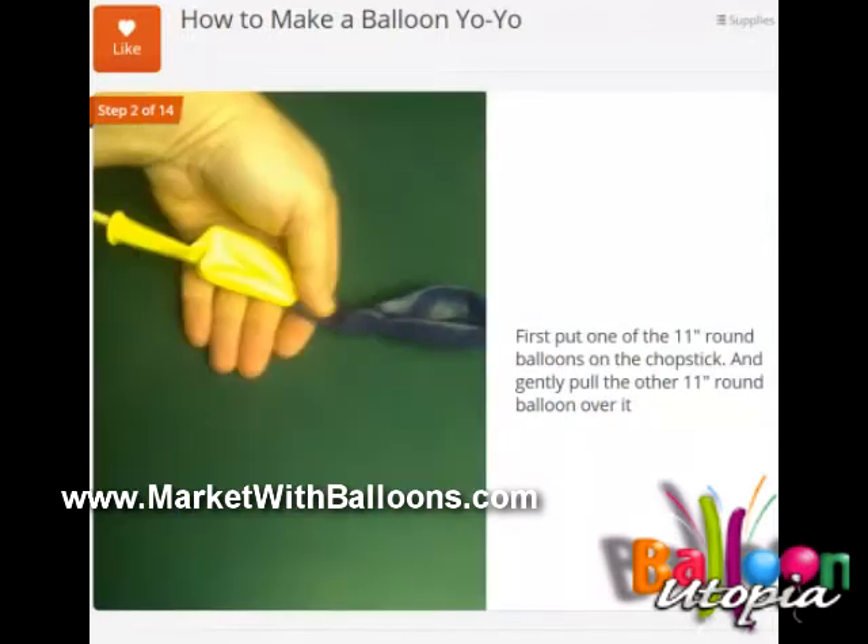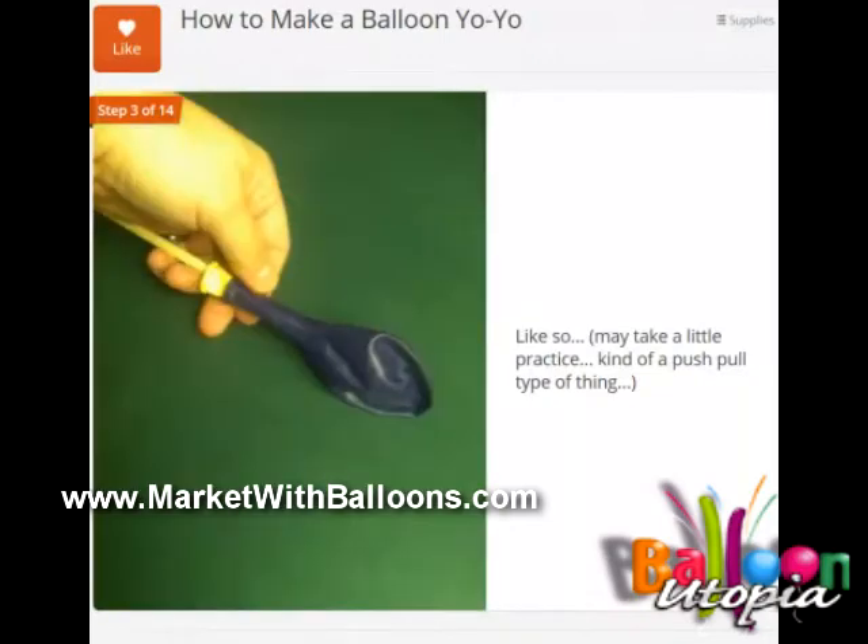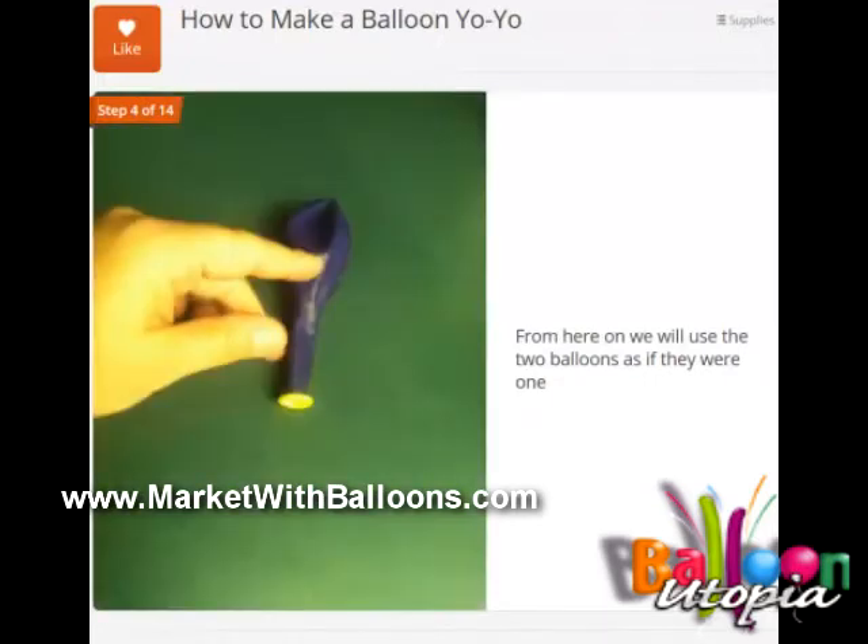The first thing you're going to do is put the chopstick inside one of the balloons and then gently insert that into the other balloon. So what we're doing is double-stuffing the balloon, and you use the chopstick to provide the strength to push it down. Be gentle about it — you don't want to rip the balloon. You're going to do it just like that, and it might take a little bit of practice. From here on we're going to use both balloons as if they're one balloon.